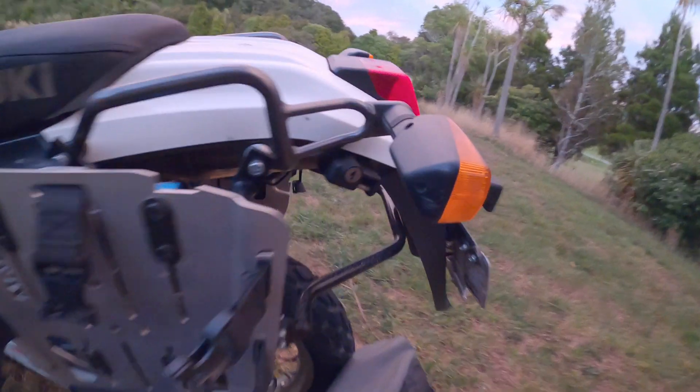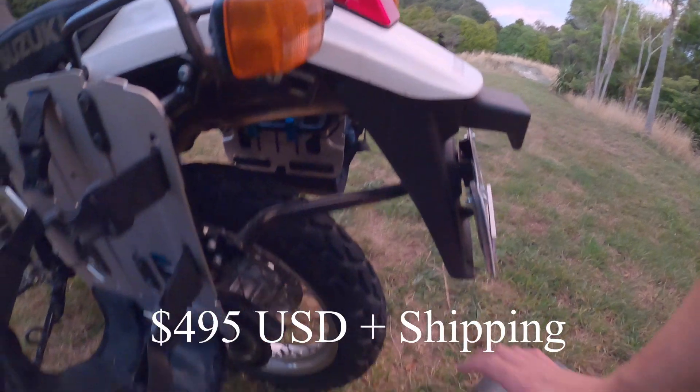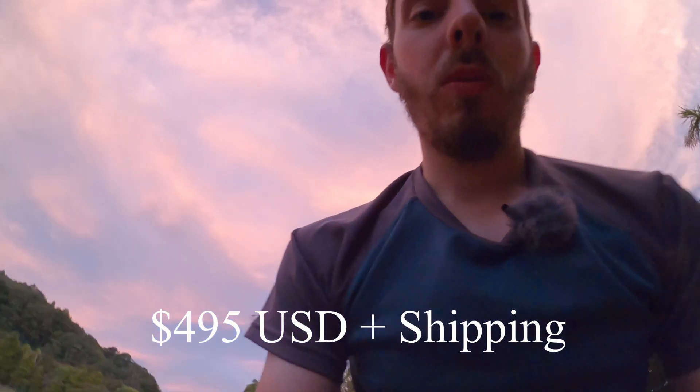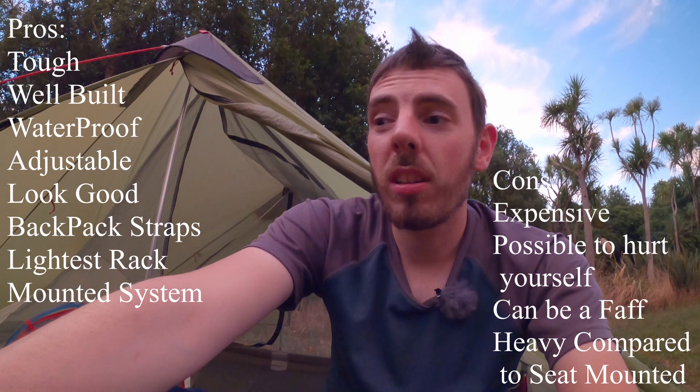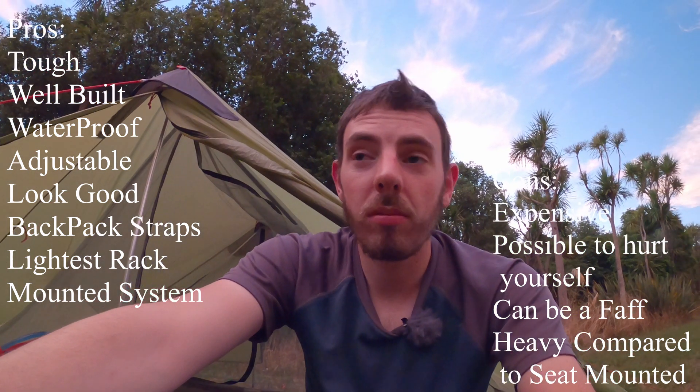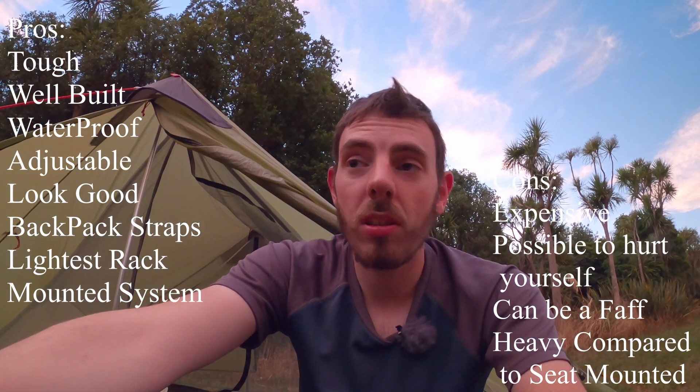And I suppose the only other downside would be the price. I think they're around about 400 American dollars, which is quite a lot of money for a small pannier like that in my opinion, but you pay that for the Wolfman ones near enough anyway. That's pretty much it for these panniers — that's all the good points that we've noticed, or the very few bad points as you can see.